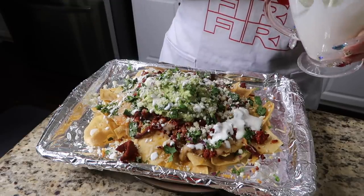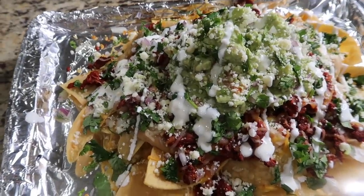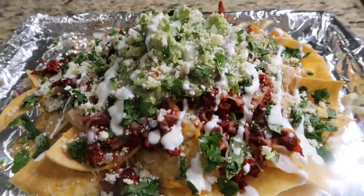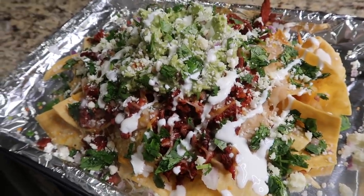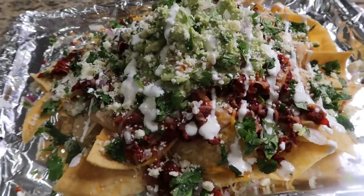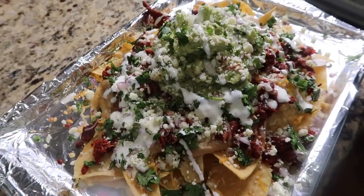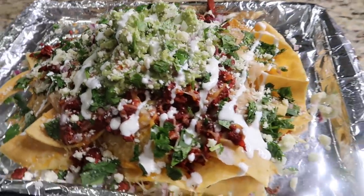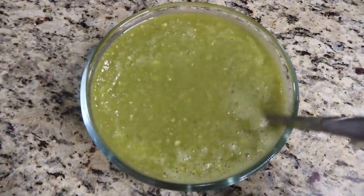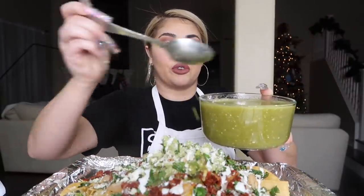This is the finished product — tell me this does not look bomb, and it's so simple and easy to make! You would have thought you bought this at a restaurant. Look at how fire this is — I cannot wait to taste it. I also have my homemade salsita that I'm going to drizzle over the top as the last ingredient.